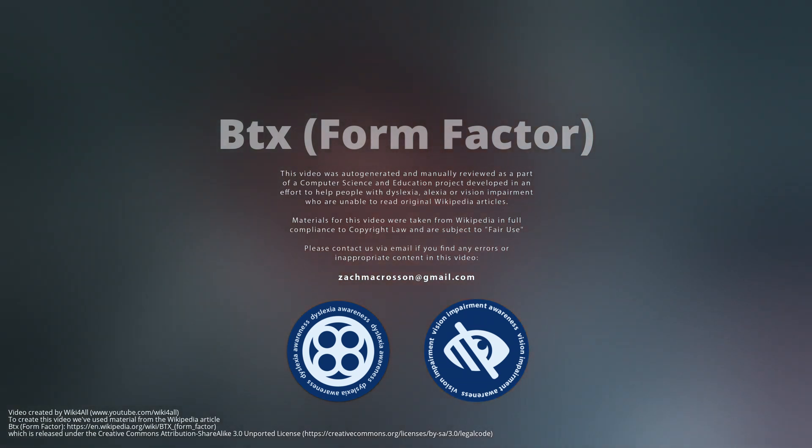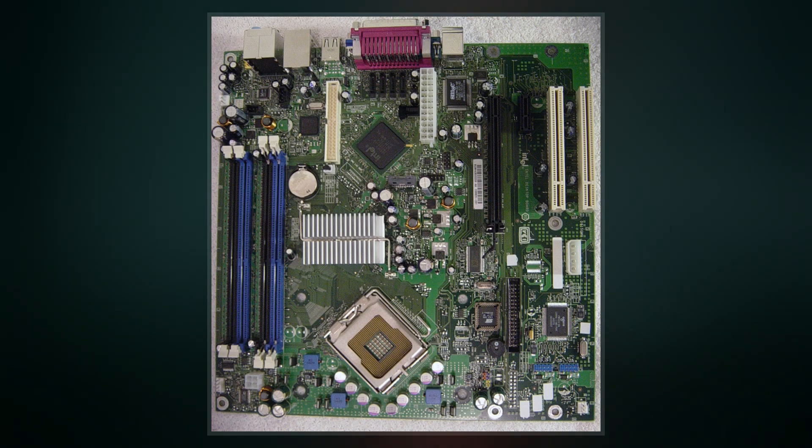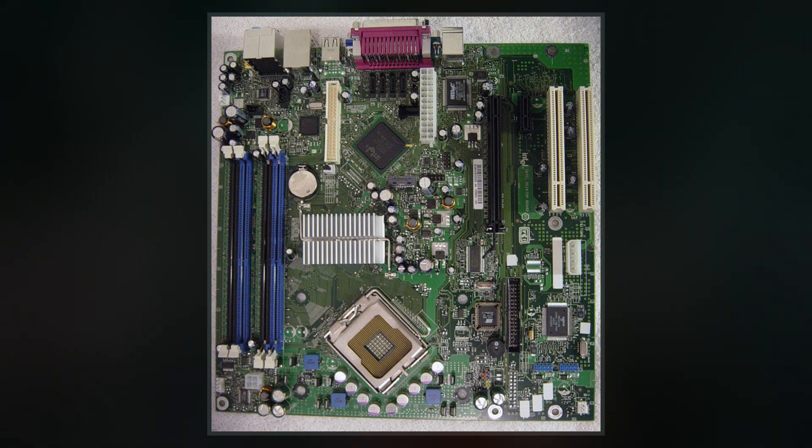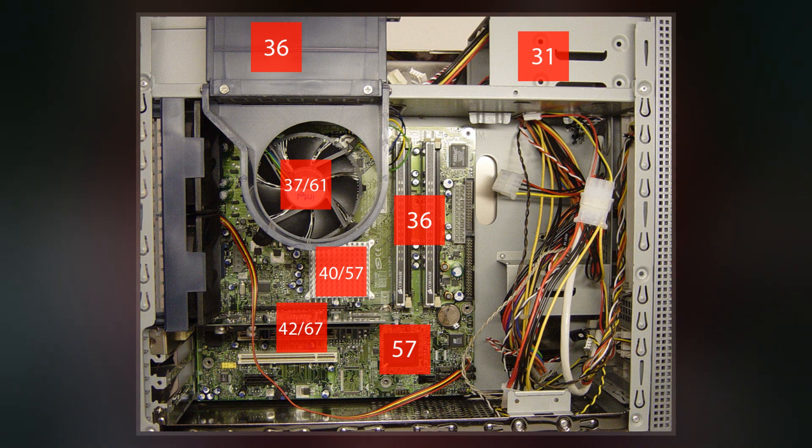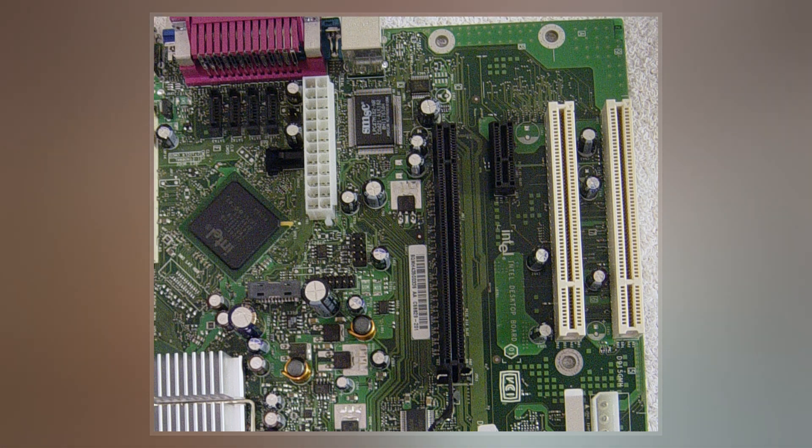BTX is a form factor for motherboards, originally intended to be the replacement for the aging ATX motherboard form factor in late 2004 and early 2005. It was designed to alleviate some of the issues that arose from using newer technologies on motherboards compliant with the circa 1996 ATX specification.